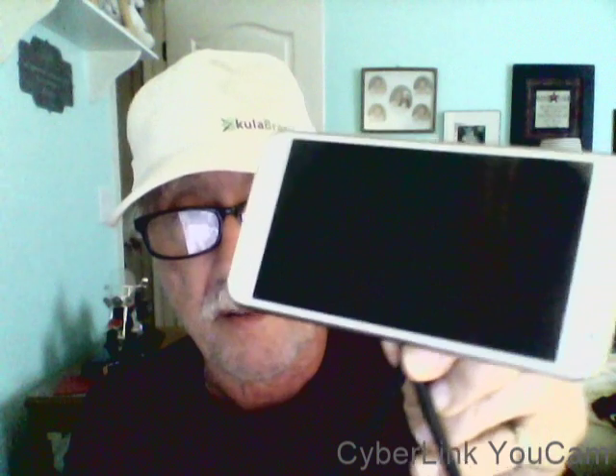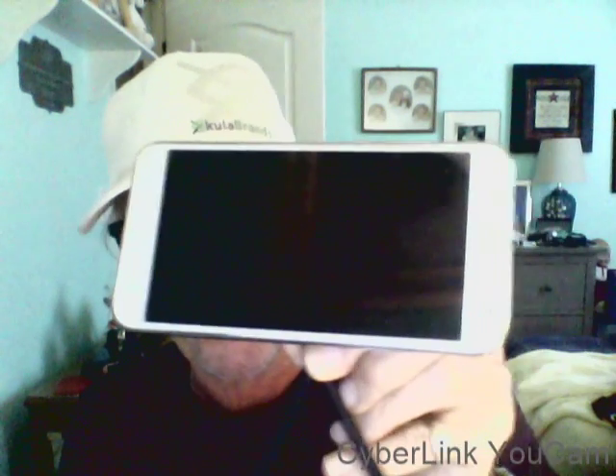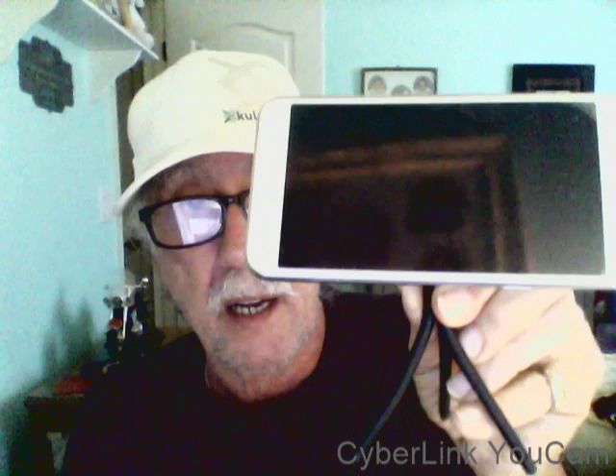You set it down wherever you want and do your video conferencing, watch YouTube videos, FaceTime — whatever you need to do hands-free. So how cool is that? That's the Trifecta Infinity. I decided to get two pens.